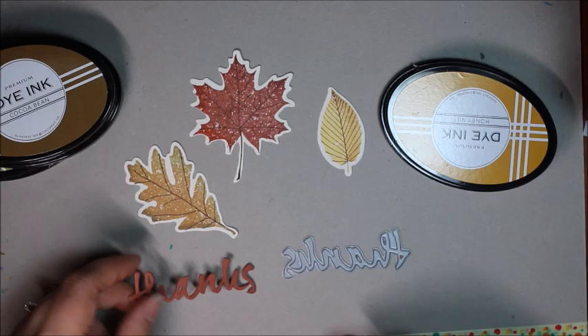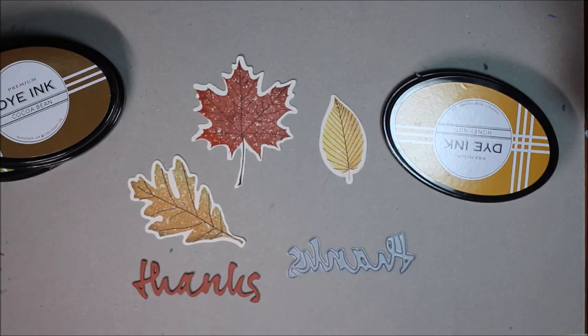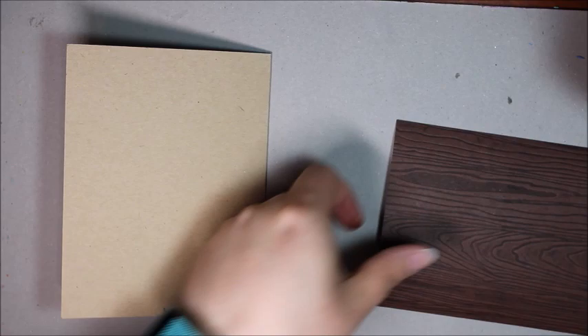I've also got my sentiment here ready to go from the wet paint dye collection. I've cut out three layers of the word 'thanks' from Americana and just glued those together, so we're ready to assemble the rest of the card.